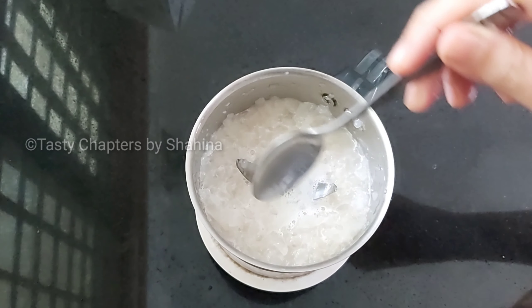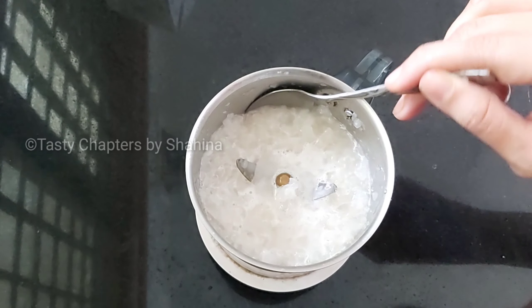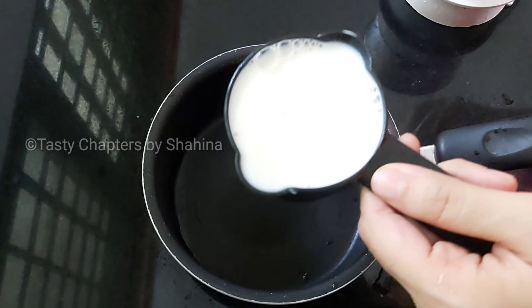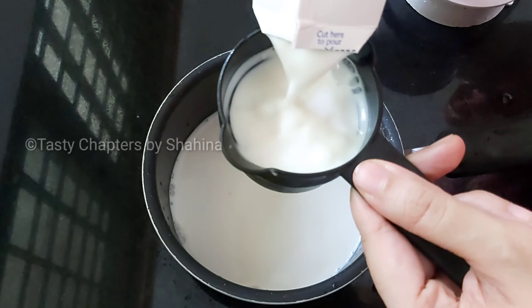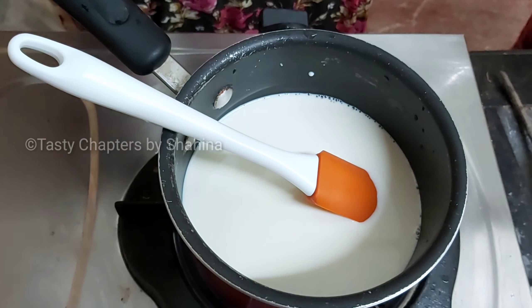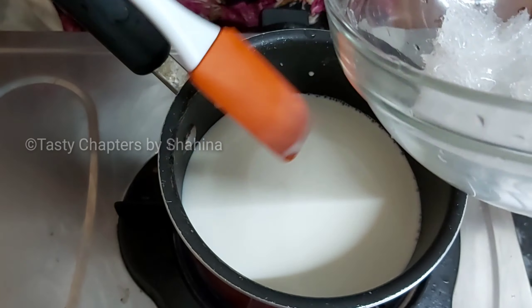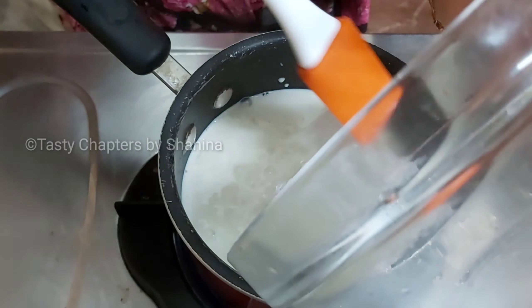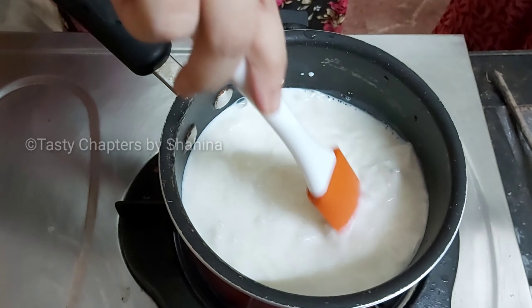Let's put 2 cups of water in the pan. Let's put the China grass in the pan and let it in.